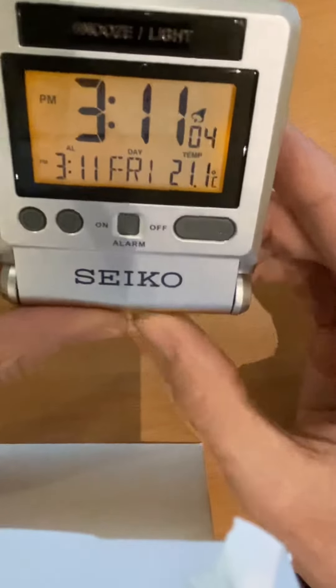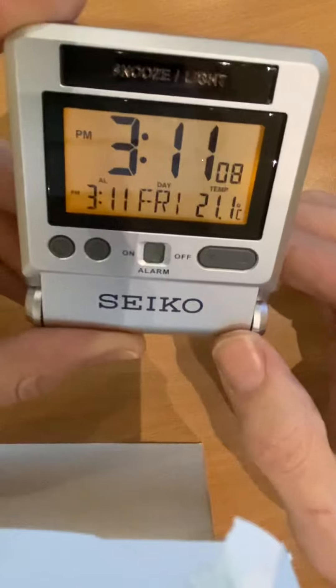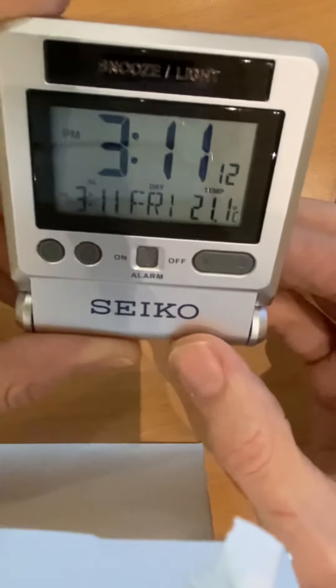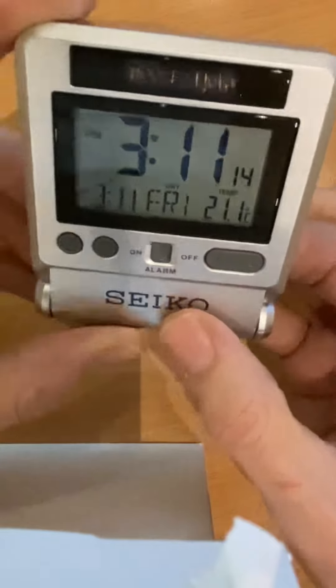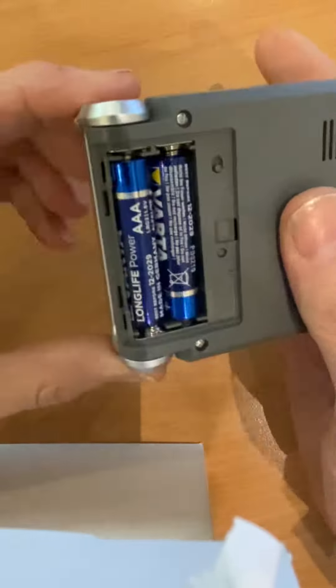To stop it, you can snooze it by pressing the top button — it will go off again in approximately eight minutes. Or switch it off at the bottom. To switch the light on permanently, press the little button at the back.